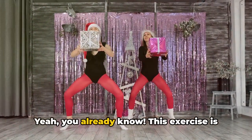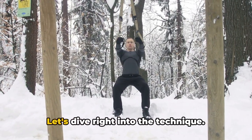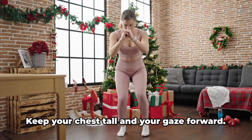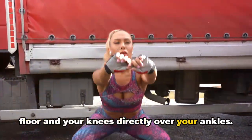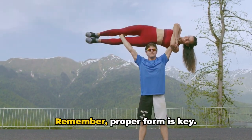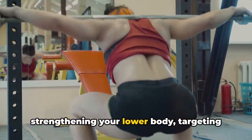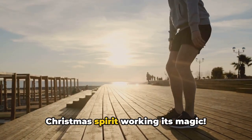Next up, we have Christmas squats. This exercise is a fun twist on the traditional squat, adding a dash of festive cheer to your workout. Stand tall, feet hip-width apart, and brace your core. As you lower your body, imagine sitting back into an invisible chair. Keep your chest tall and your gaze forward. Your thighs should be parallel to the floor and your knees directly over your ankles. Hold this position for a moment, then push through your heels to return to a standing position. Remember, proper form is key — it's not about how many squats you can do, but how well you do them. These Christmas squats are fantastic for strengthening your lower body, targeting your quadriceps, glutes, and hamstrings. Feel the burn in those legs? That's the Christmas spirit working its magic.